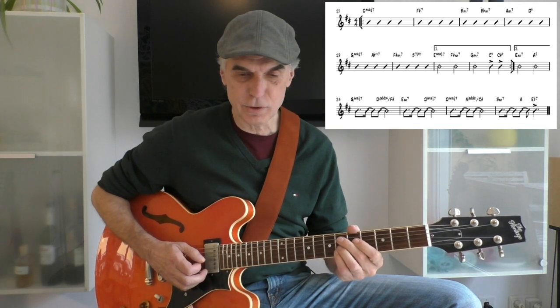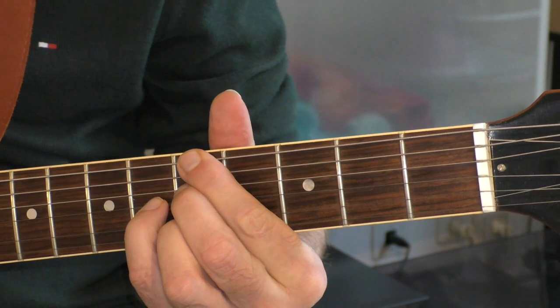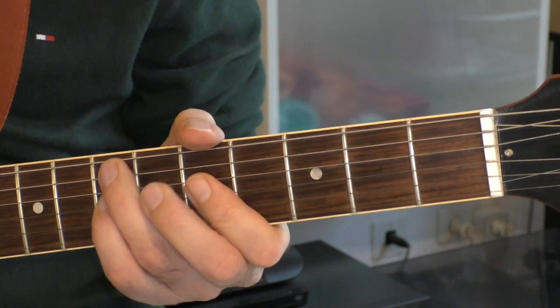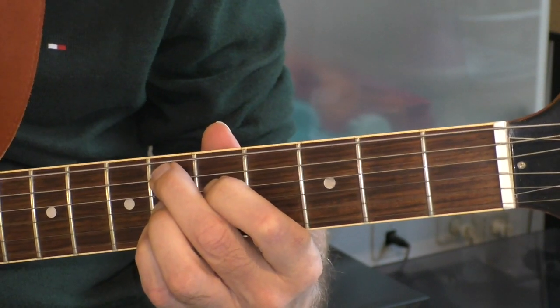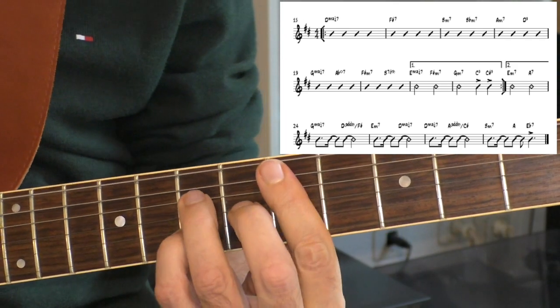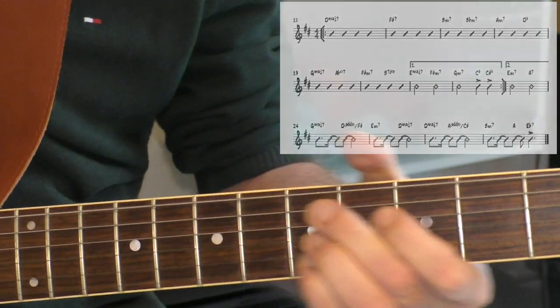And a little trick at the end — in E flat 7, 9. And then the whole thing starts from the beginning. That's the whole thing.